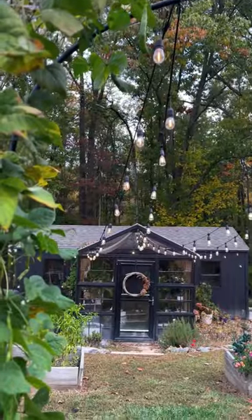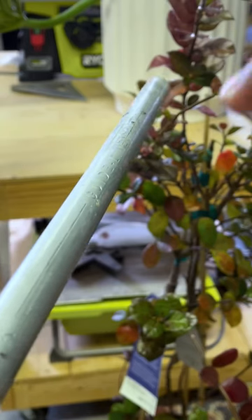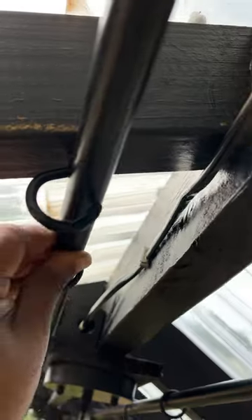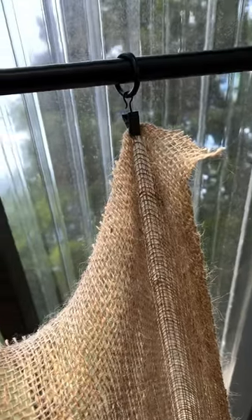I put burlap shade cloth on my greenhouse, and it's so much better than the black cloth from before. Just screw hooks along the ceiling and wall, spray paint electrical conduit pipe, and snap it onto the hooks. Use half-inch curtain rings to hold the burlap in place.